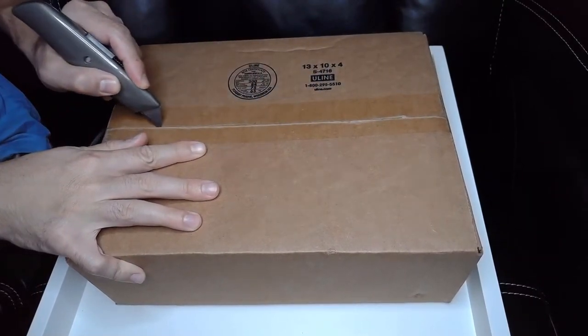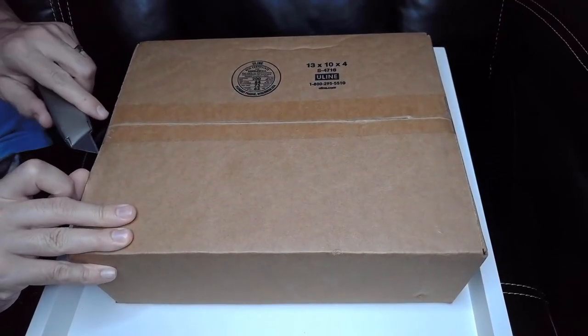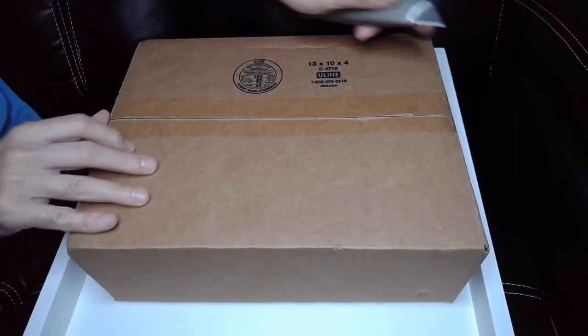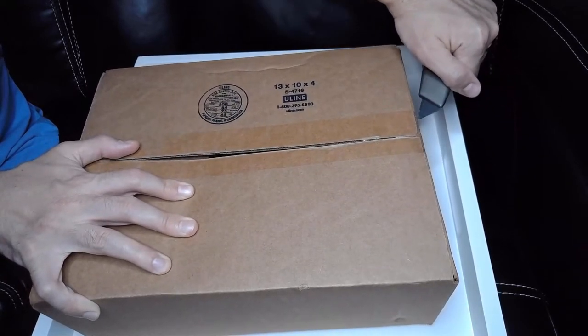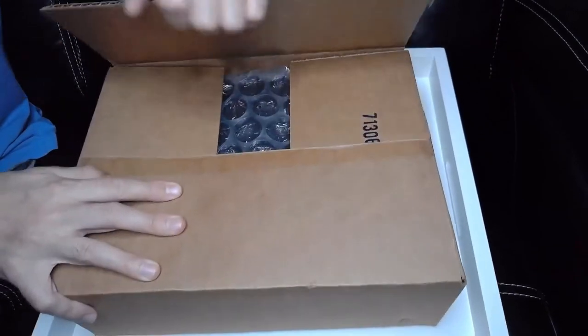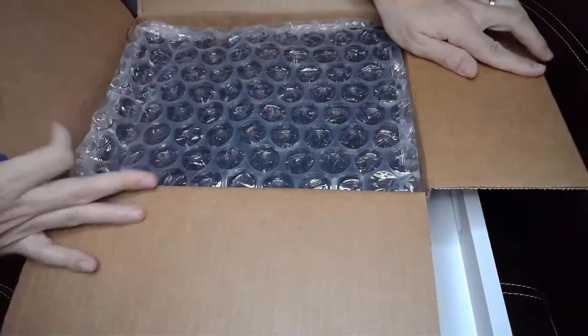Roninflix is a distributor of movies. They make really fantastic collector's editions of films. They obviously love the movies they make because they always do a great job — they put a lot of care and thought into it. So if this is what I think it is, I am very excited to check it out. As you can see, it's well packaged.